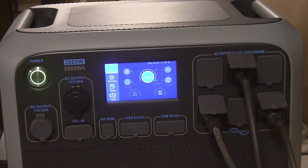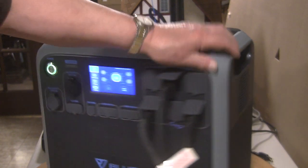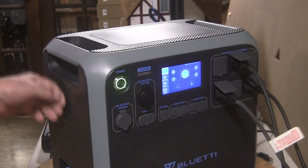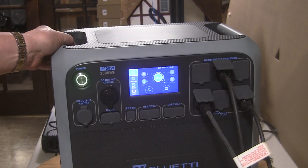I also think this would be perfect for tailgating at a ball game, or camping. Just imagine all the appliances and electronics you can power to make life a little more civilized at the stadium, out in the forest, at the beach, or just for convenience while picnicking or traveling — especially with kids and all their games and phones. There are vents on each side with cooling fans, so if the unit gets near overload and hot, it'll cool itself down.